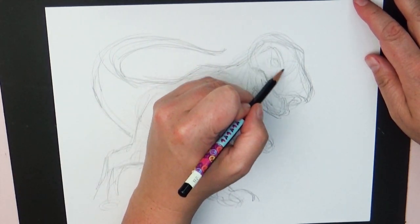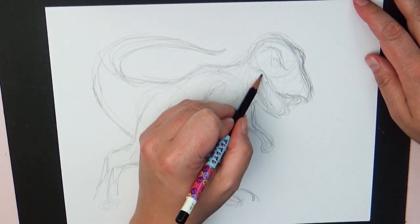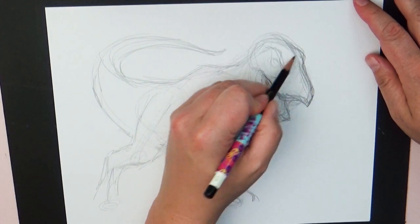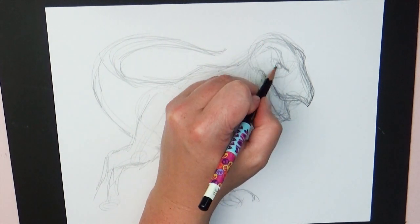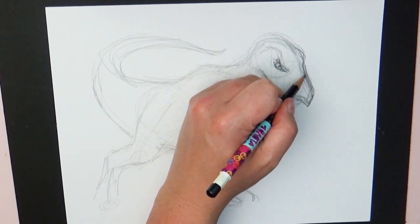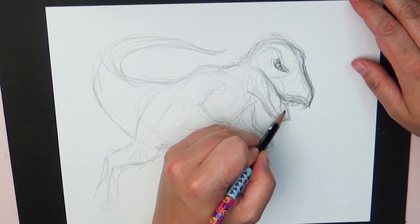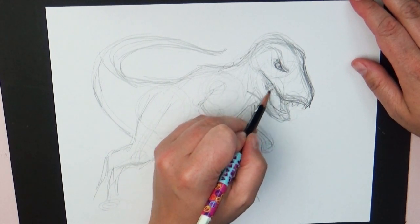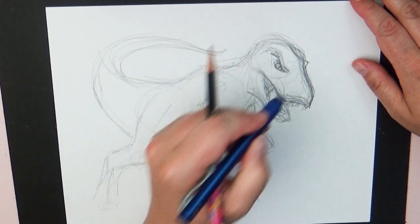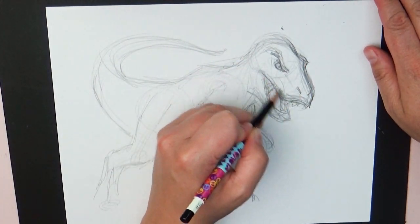I'm just trying to fill that all in with pencil energy. I'm not worried so much about what direction my lines are going - I want them to obviously flow with the motion, but I'm not trying for a clean line. You'll get a picture that has a lot more oomph in it, as opposed to doing very stiff circles here and there. I still have shapes, but they're just very free-formed.